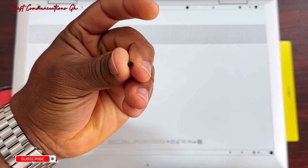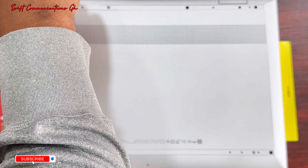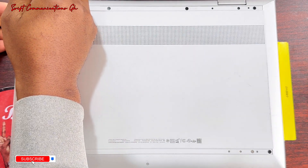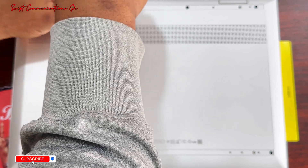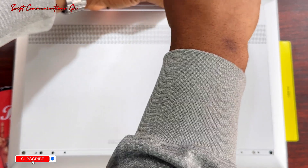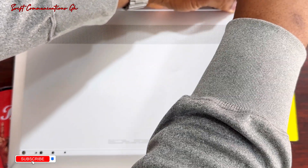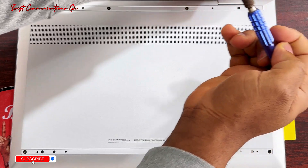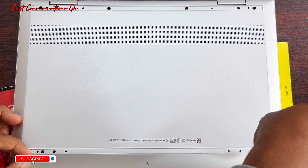Our first screw is out. The third screw is out. The fourth one is out, the fifth one is out, the sixth one is out.